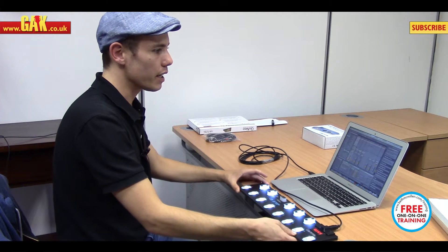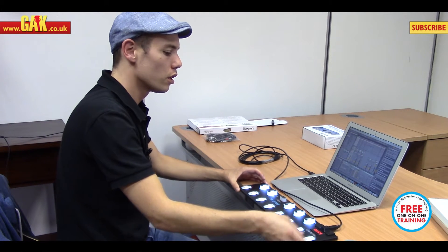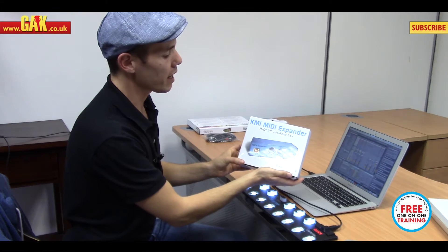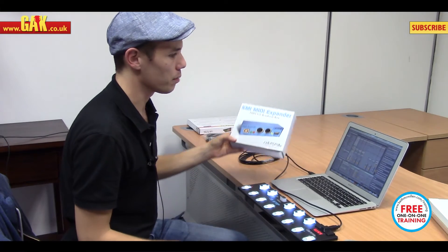Basically what it is, it is a foot controller that can play and control soft synths, keyboard or sound module — either with USB, or with MIDI if you use our MIDI expander box, which basically allows you to go into the MIDI expander and then send out MIDI messages.